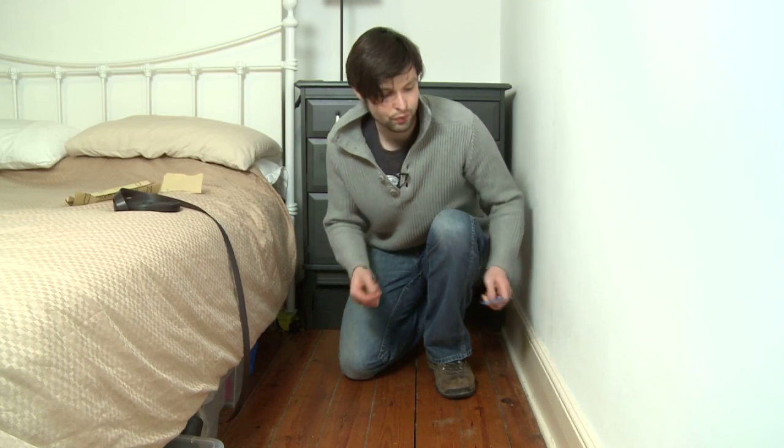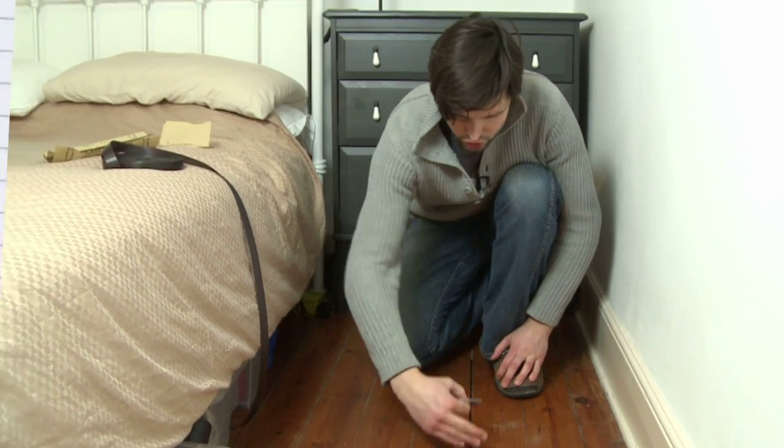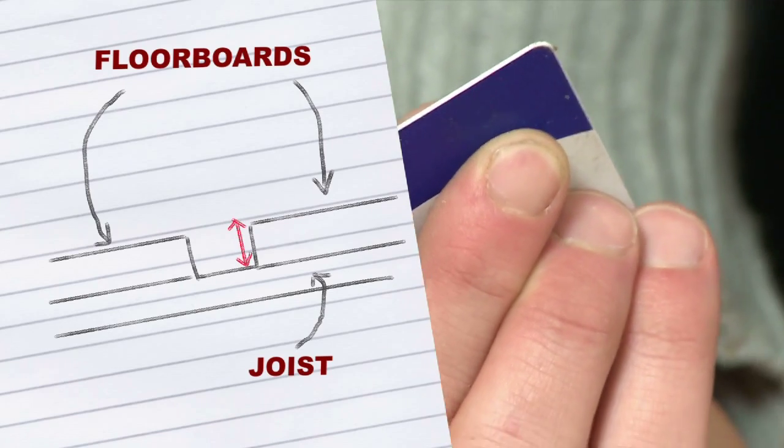Once you've finished clearing the gap, it's time to check the width of the floorboard. You do that with any plastic card. You find a joist, which generally runs every 30 centimeters. Just grab two fingers, press it down — that's the width of your floorboard.